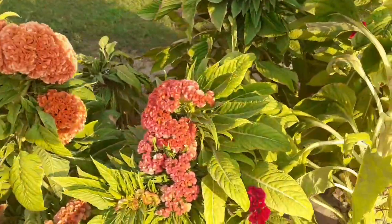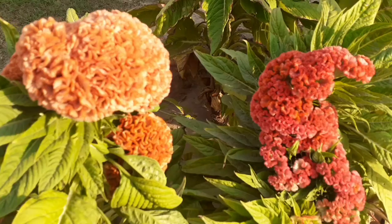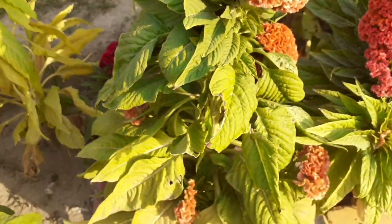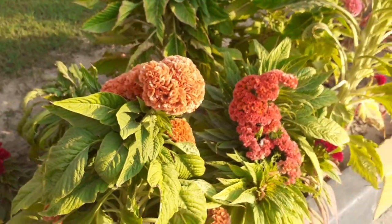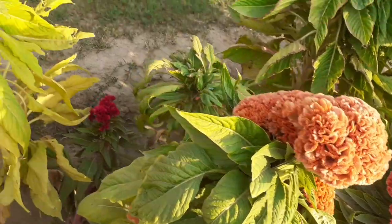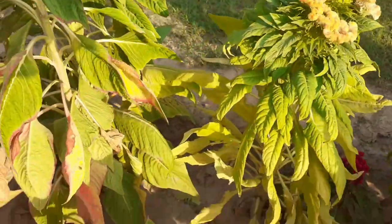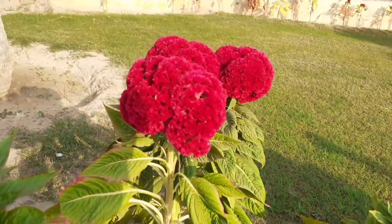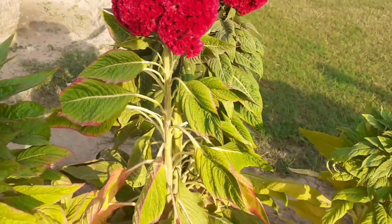Silver coxcomb is found in India, Nepal, Bhutan, China, Japan, and Korea. It's a great low-maintenance plant that offers a huge burst of color. Its stem, leaves, and flowers are used for stews and soups, and also used for garnishing in salads.